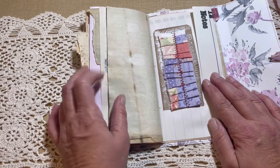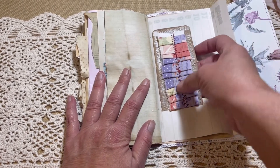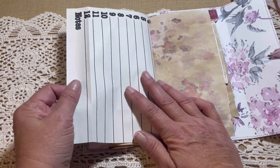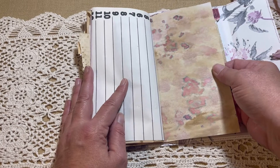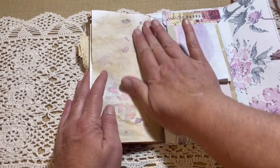But I did coffee dye some of them. Here is a tuck spot with some ruffled fabric. This page opens up. The other part of that experimental paper - I just thought it came out really pretty. And this is the end of the book.